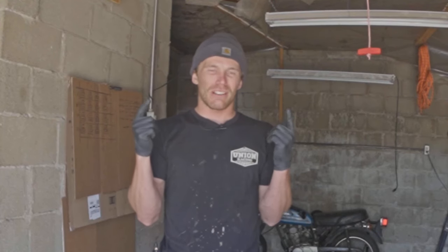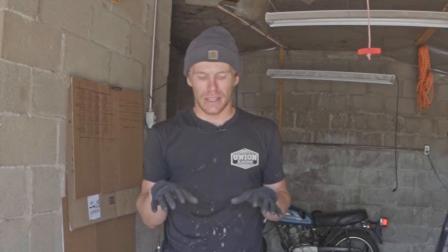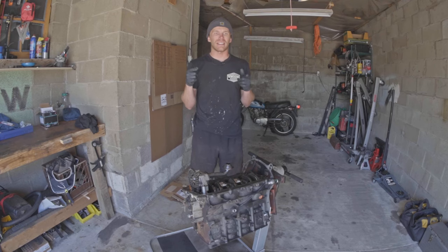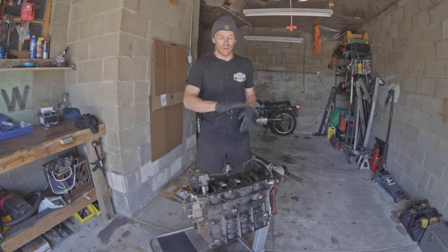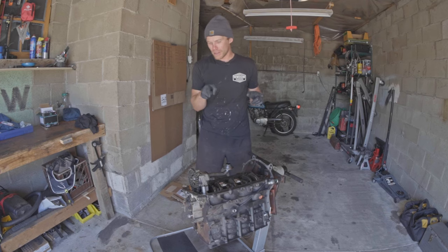Welcome to another episode of the Oliver Federer YouTube channel, where I'm continuing my inspection of this 1.9 liter ALH VW engine. I've already mapped out my cylinder bores and those are looking great — well within the wear limit. Today I'm going to be taking a look at the crankshaft, which is kind of the final stop here, and maybe the oil pump too.